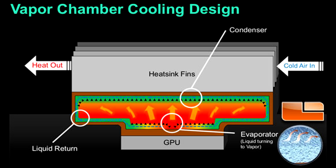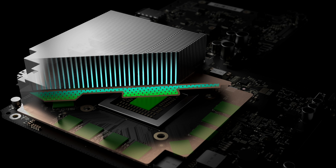So what the hell is vapor chamber cooling? Well, simply, it's a vacuum sealed flat metal container with a working fluid inside that, as it heats up, changes from a fluid to a gas. The gas moves around inside the vapor chamber. In the Scorpio's case, it moves into the fins of the heatsink where it cools down and changes back into a liquid, where it travels via a wicking material back to the heat source.